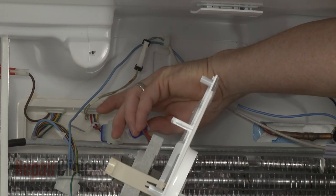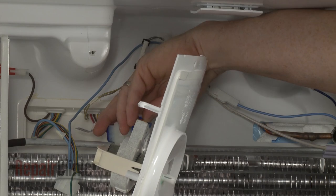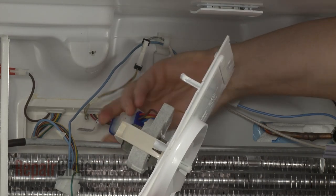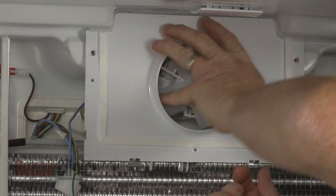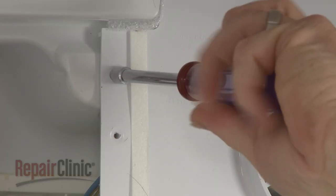Reinstall the evaporator fan motor housing by first reconnecting the wire connector. Then align the housing tabs on the evaporator and re-thread the screws to secure.